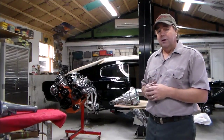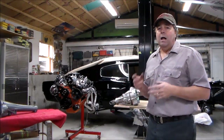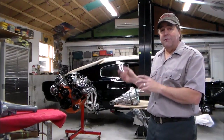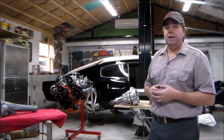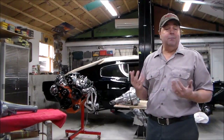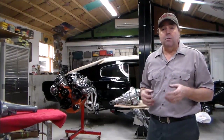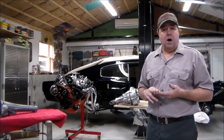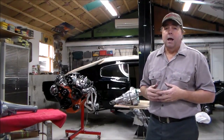Thanks for tuning into my project today. The GearVendors overdrive installation won't be complete until I put the transmission in the car — I'll come back and do another episode covering the wiring, controls, measuring the drive shaft, and all that. Please support me by subscribing to my channel. I have a lot of how-to content, and if there's something you want to see me do, feel free to ask. My name is Troy Kane — you can find me at vtwins2v8.com, on Facebook, and on my YouTube channel. Thanks for tuning in.